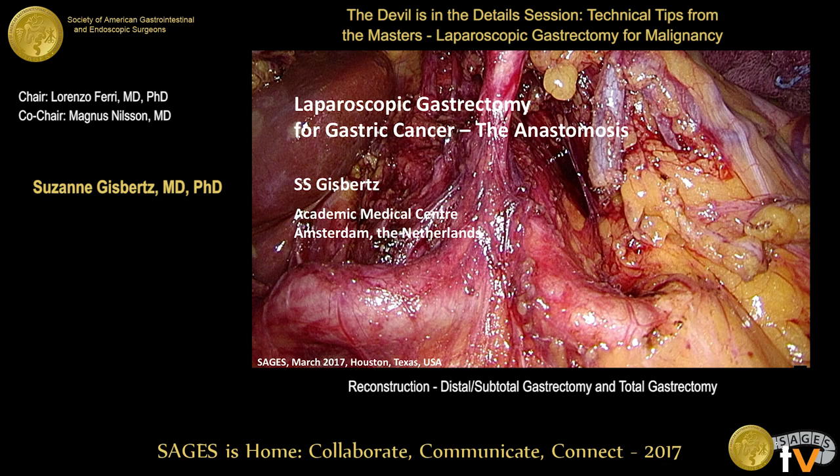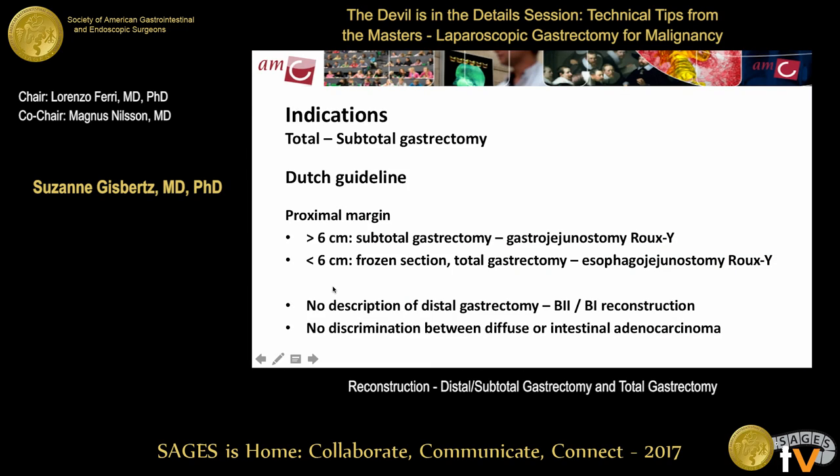Suzanne is going to be talking about reconstruction, presenting a compiled collection of videos. She'll focus on reconstruction after gastrectomy — specifically the anastomosis. There are several possible anastomoses after gastrectomy, and the choice depends partially on the resection performed.